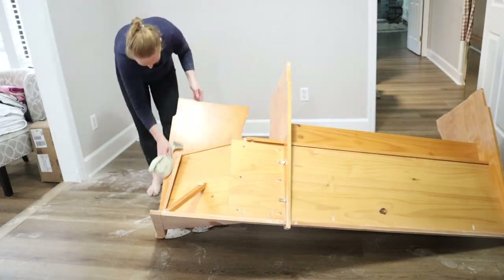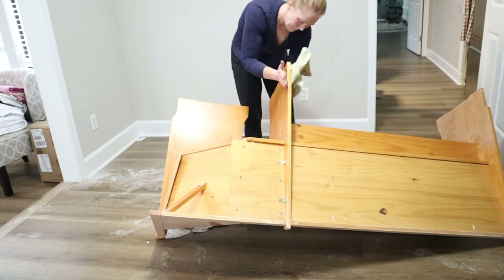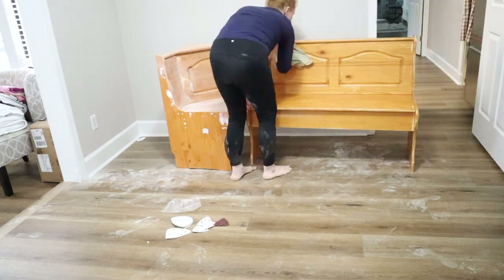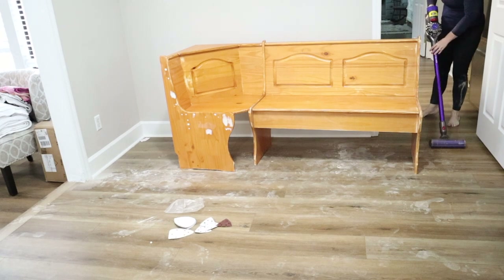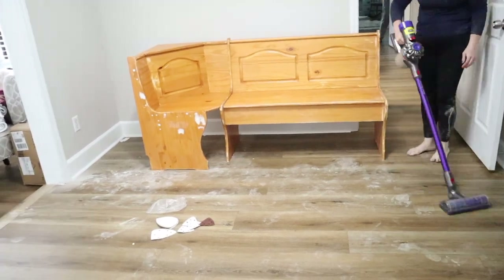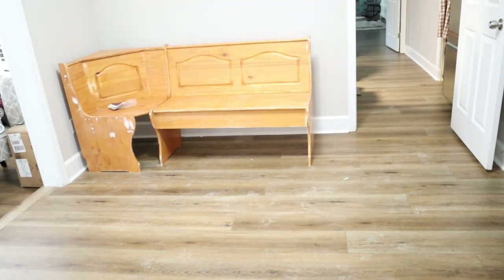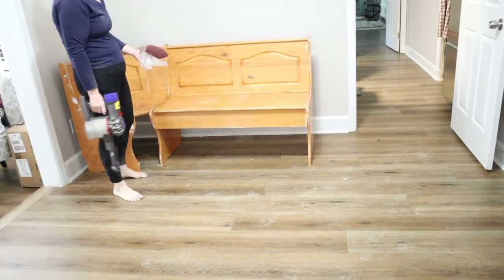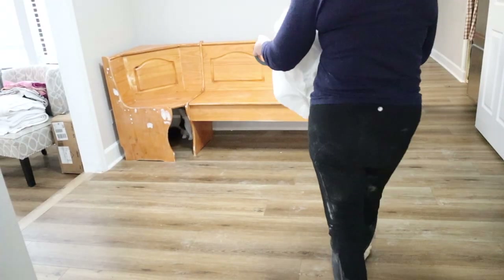I do apologize for putting the banquette together off camera — it just kind of was a pain in the butt. My mother and I worked on it for probably the better part of a day and it did not go well. It took a long time and a lot of trial and error to get it standing up on its own without that extra piece. You can see when I flip it over to sand or paint it where I added the extra brace on the back to keep that little triangle corner piece up. That was another pain, so I decided not to include that footage since it didn't seem like it would be helpful.